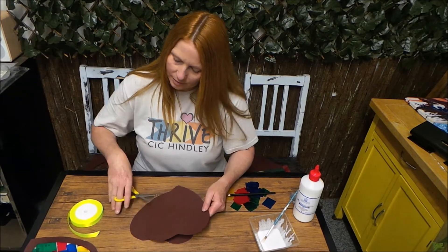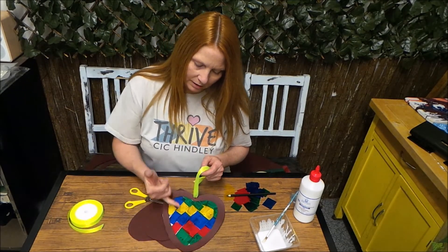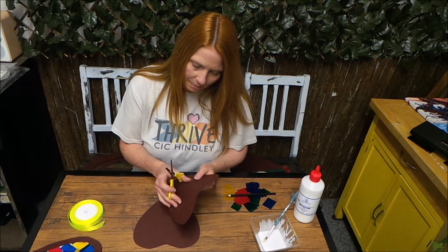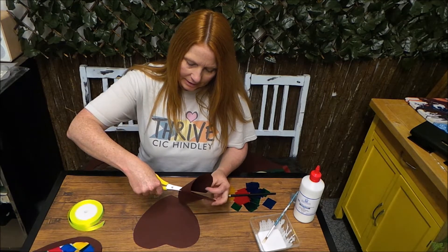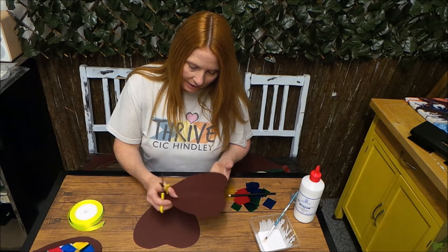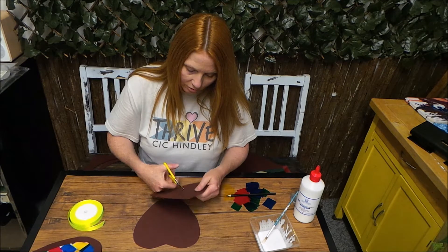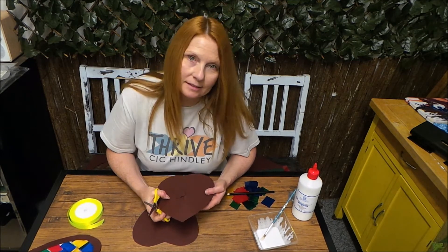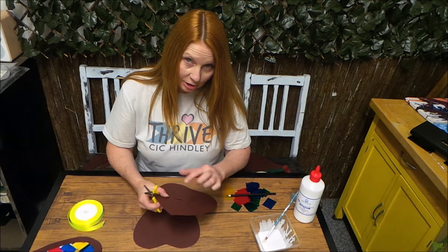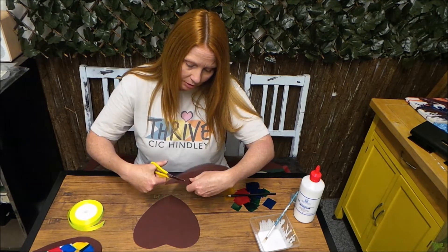The next thing we need to do — you can see on this one here we've cut the middle out of the heart so that we can stick the plastic in through it. So very carefully, just bend it a little bit and snip it. Keep your fingers out of the way. Once you've got a slit like that in the heart, go up a little bit and make a cross in the centre so that you can get the scissors in to cut around the card. You want to leave about an inch around the cardboard like this.